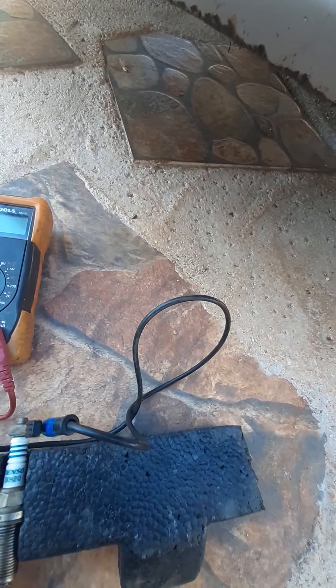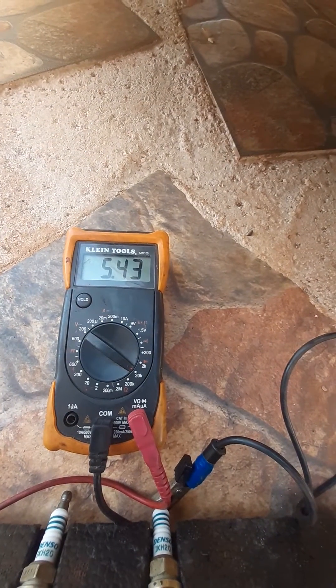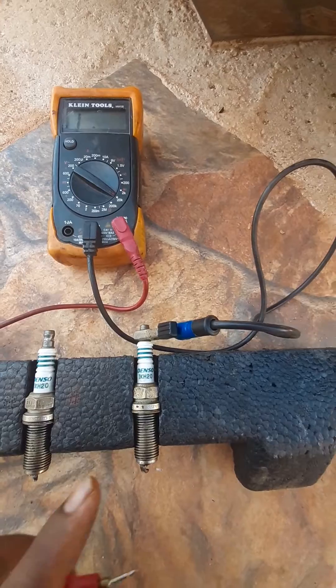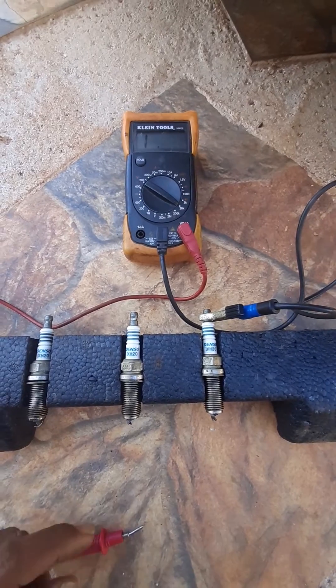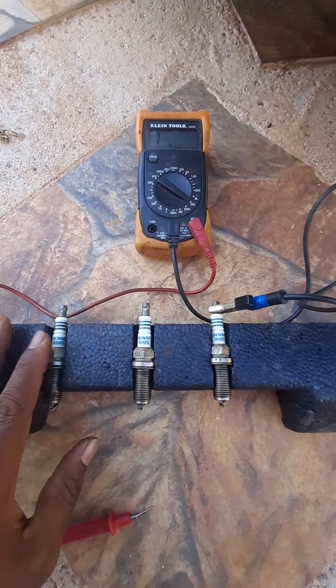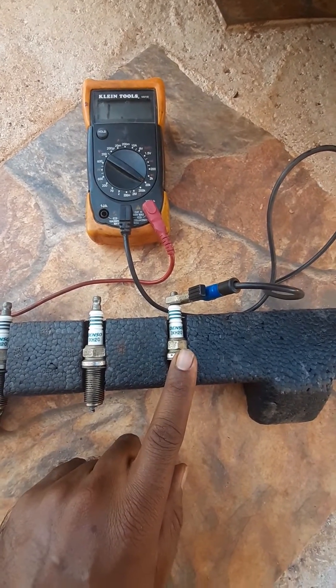Next reading — 5.43 kilohms. So even though all three are the same type of spark plug, they all have different readings. That tells me I need to change out all three spark plugs. The one with 5.43 kilohms is still a good spark plug and could be reused, but the others need to be replaced.